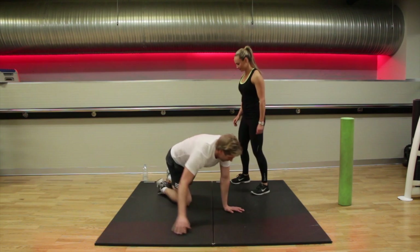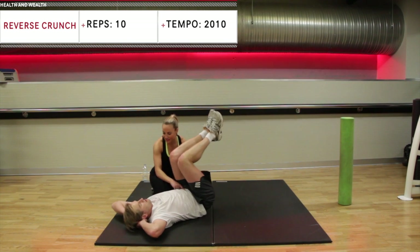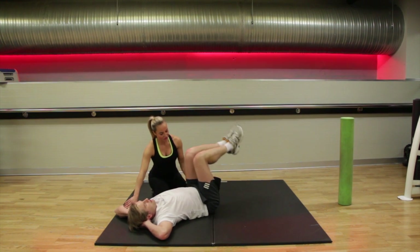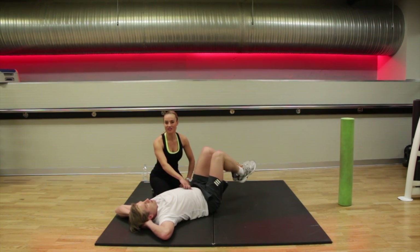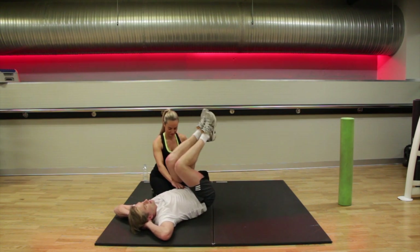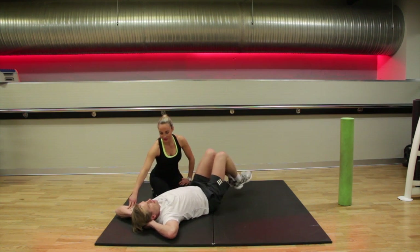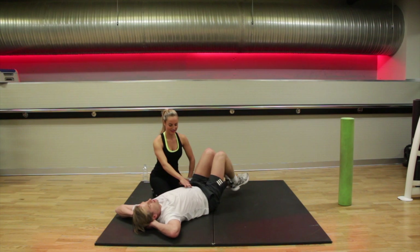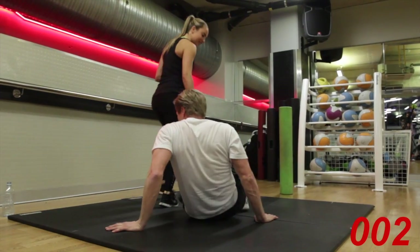Turning onto your back — we're going into your reverse crunch. Remember, tummy in nice and tight. Relax your head down. Breathe out as you bring your legs in. Gently rocking up, just that little lift at the end, really squeezing. We're doing this for a count of ten repetitions with a tempo of one-one. Keep holding it in. You've got a 20 second rest — grab some water.